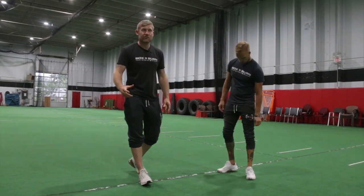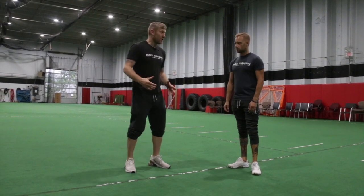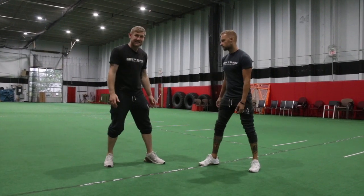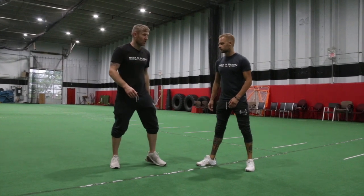This is a great footwork and reaction drill. We used to do this training for the Olympics. What you do with your training partner, you get in front in your boxing stance, you've got your hands down and the goal of the drill is to touch each of the shoulders.